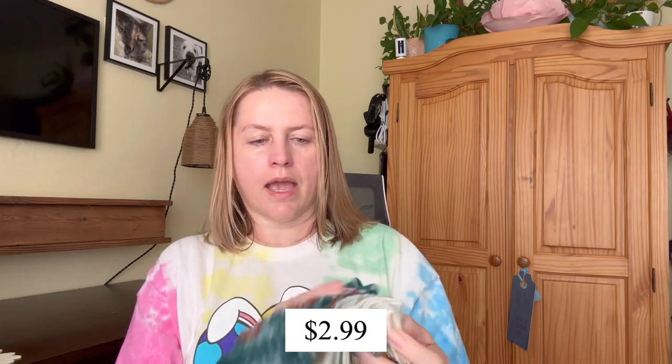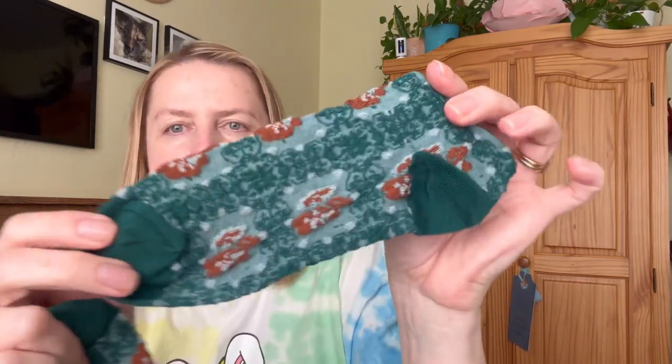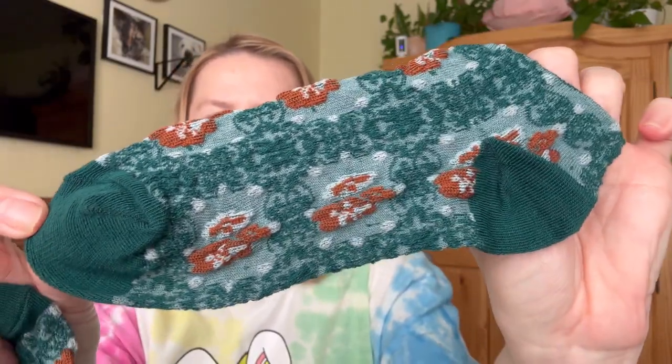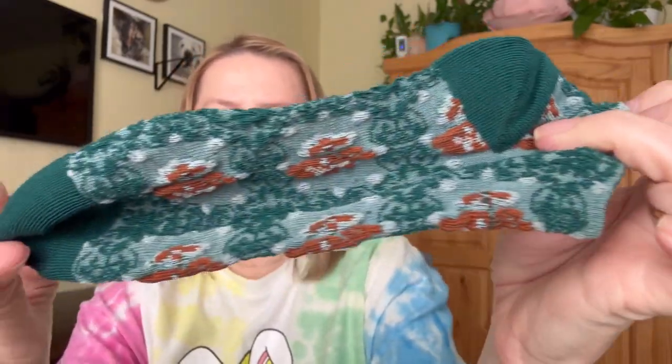The last two items are actually clothing items because I've been really curious about the clothing. I picked up a pack of socks — five pairs for $2.99. I thought these were really pretty. The description for these was called vintage court style socks and they have these really pretty designs on them. You get five pairs for $2.99.